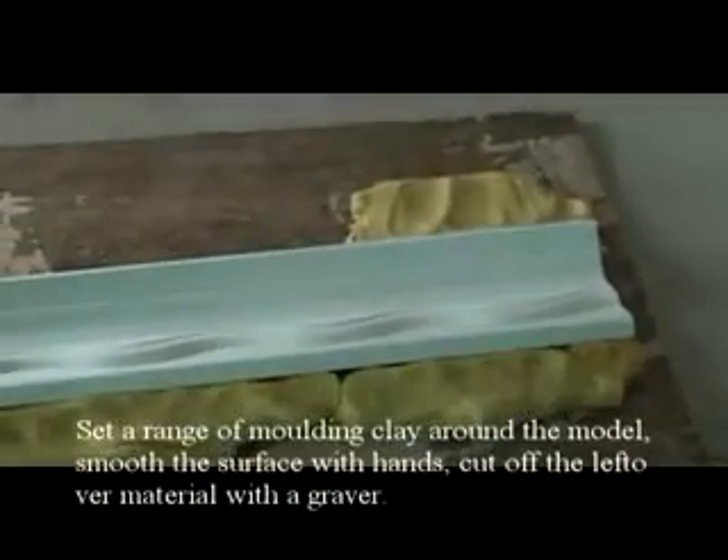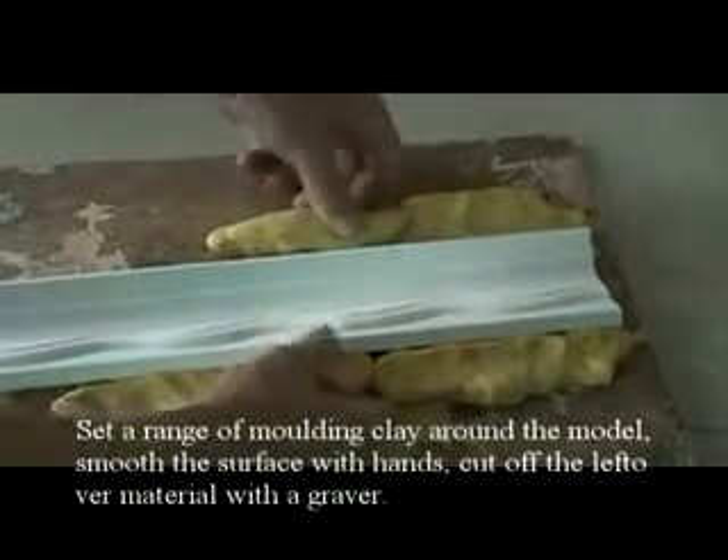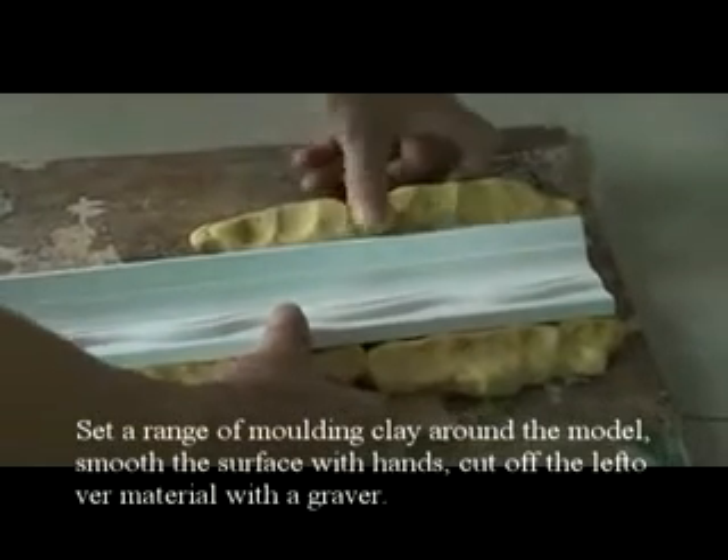Set a range of molding clay around the model. Smooth the surface with your hands. Cut off the leftover material with a graver.